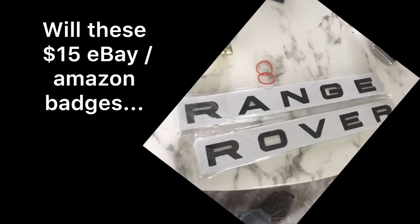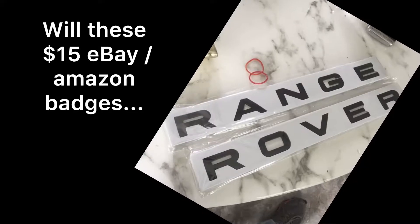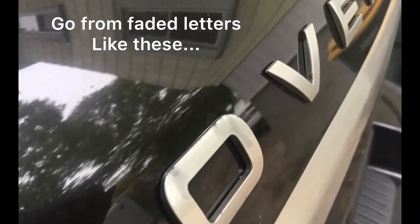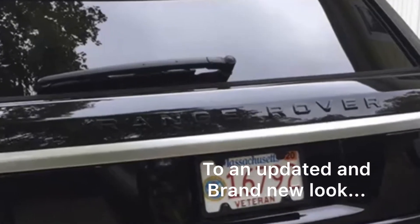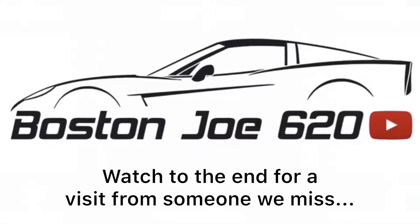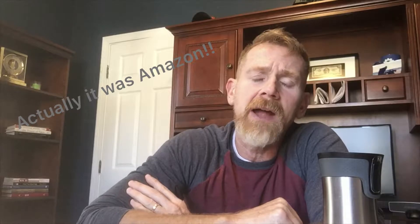Hey YouTube, what's going on. I recently had a good luck scenario with something I purchased on eBay — badges for the Range Rover. If you've got a vehicle that's got faded badges making it look horrible, you've probably considered buying replacements.